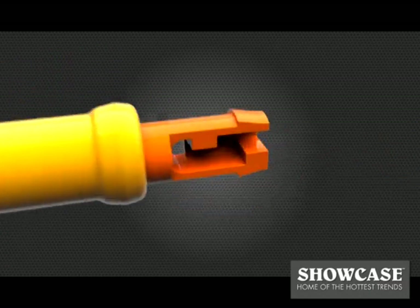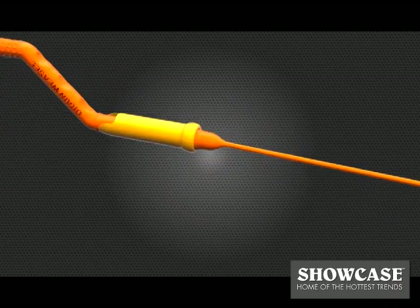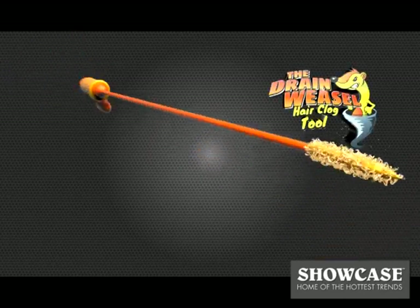With over 10 patents worldwide, it's engineered to be the fastest and easiest to use drain cleaning tool available. Introducing the Drainweasel by FlexiSnake.